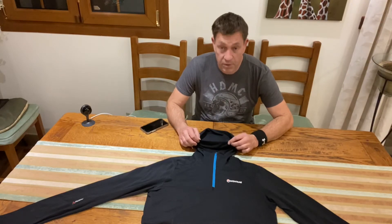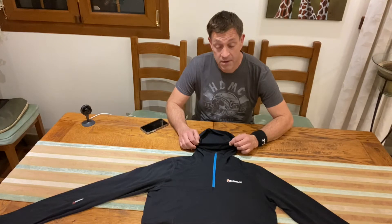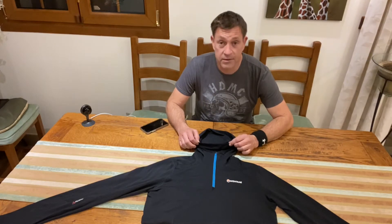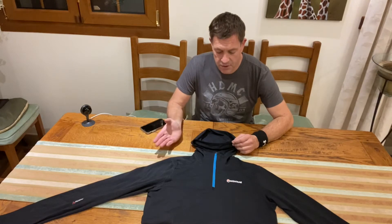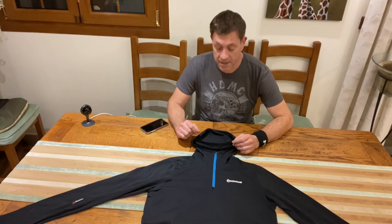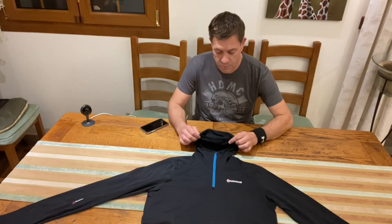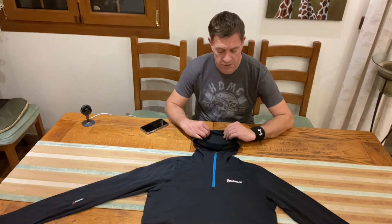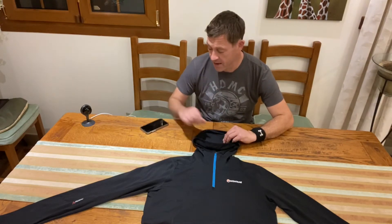But it's still got enough heat retention to keep me warm. My plan was also to utilise this as a UV layer in the summer, so if I'm out trekking in the sun, I can put this on and it's going to provide a little bit of cover from the sun. It's got good coverage on the hood, so I can utilise the top in that environment as well.